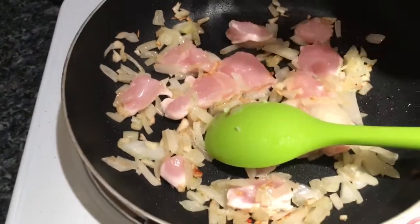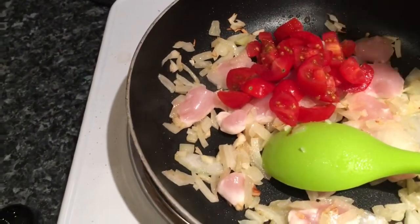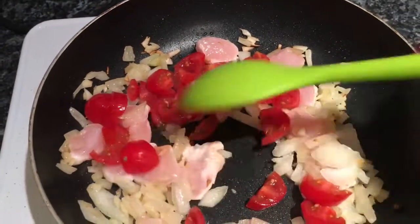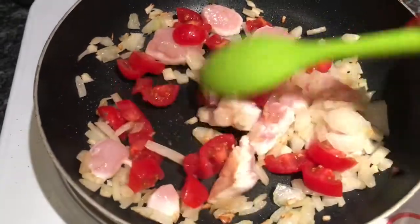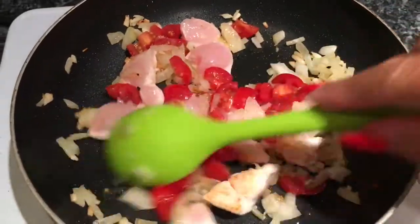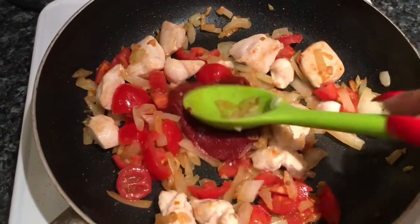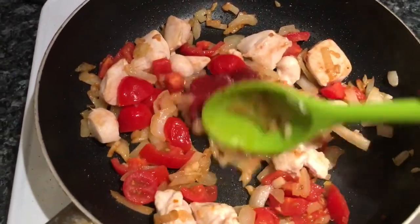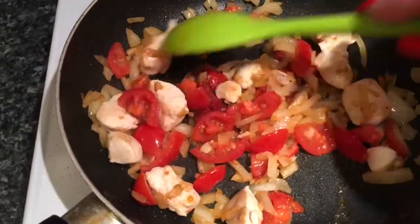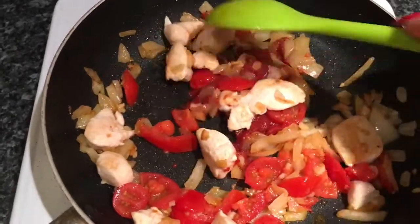The next thing I'm going to add is the tomato - put those in and give it a bit of a stir around. This is on a very low heat. Then I've added the tomato puree, just mixing that around. The chicken is more or less cooked really, and it's just a question of adding all the other ingredients and stirring on a very, very low heat.